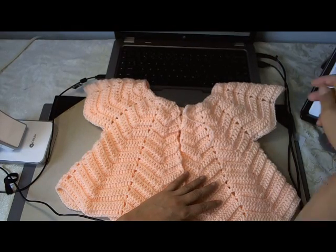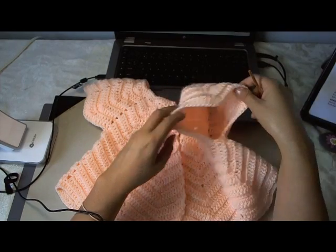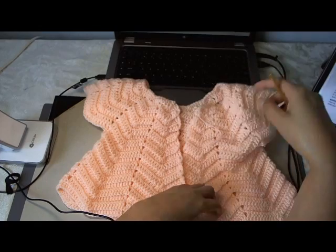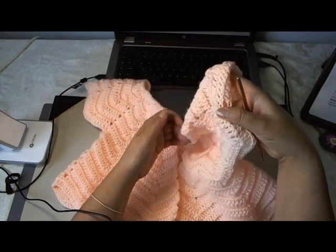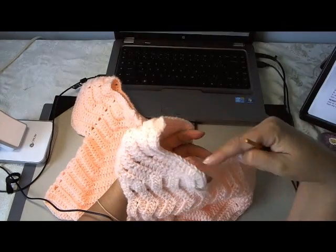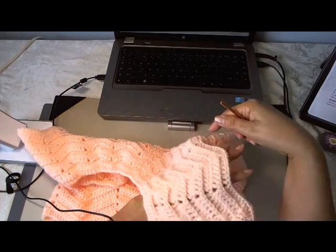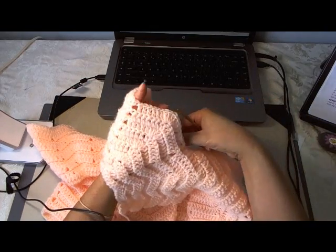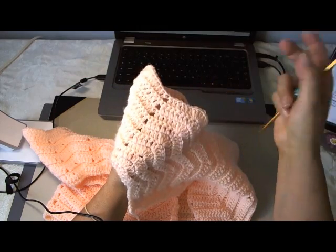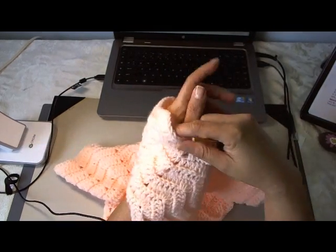We're going to be working underneath this part here of the sleeve. Basically we're going to be working here doing our patterns going across, turning it and going back and forth like this for seven rows. So you're just going to be going to the end, turning it, going back, turning it, and then at the end is when you sew up the sleeve. I know many of you are not fans of sewing but that's just the way this pattern is drawn.